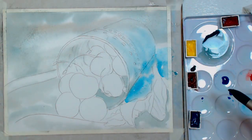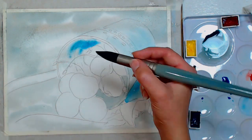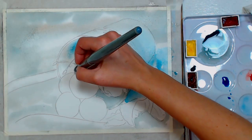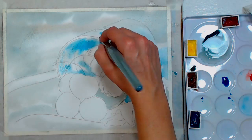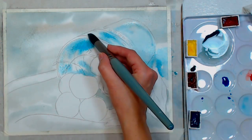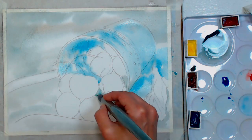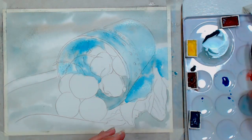If you can get a lot done in this first bit of coloring it's going to save you some time down the road. I'm using the number 30 round that comes in the value set of the Mimic Squirrel brushes. They are 100% faux squirrel, so if you want the usability of a real fur brush without the price tag or the cruelty, give these a try. I think they come the closest to a fine animal hair brush.